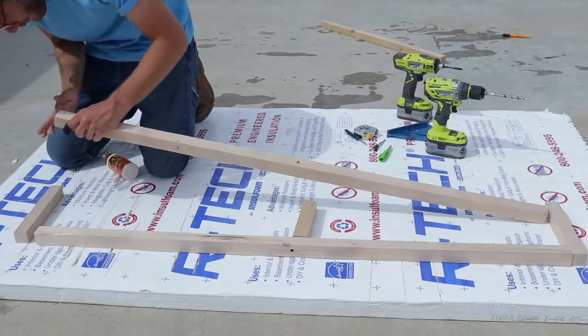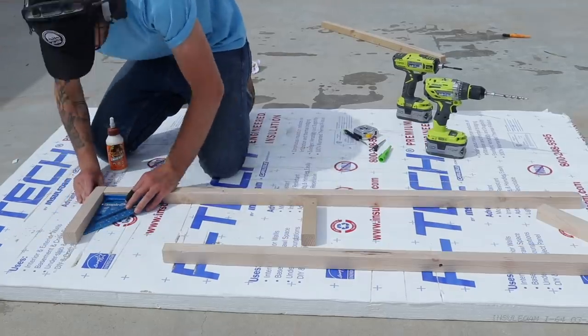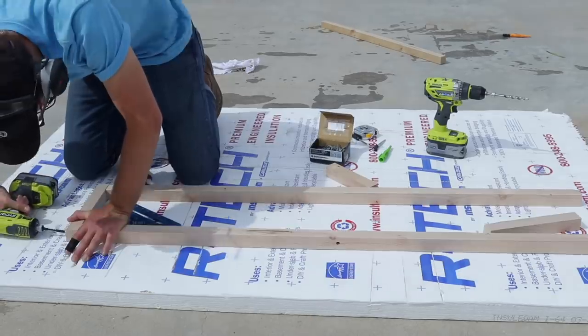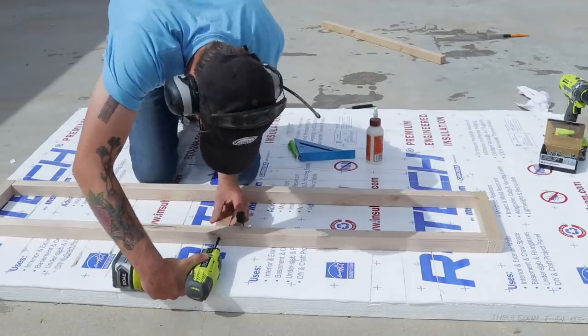Now I could lay out all of my pieces and glue and screw everything together. I don't show gluing all of my joints here just for the sake of time, but just know I add a dab of glue to every joint, making sure to work it in to the end grain.